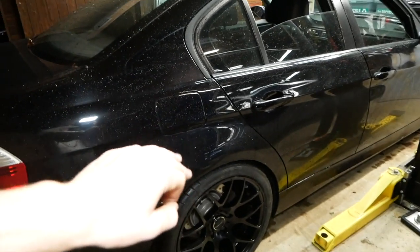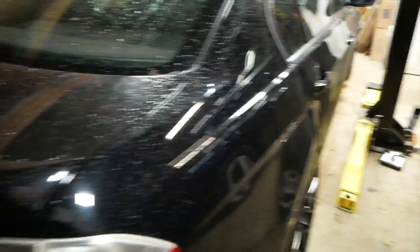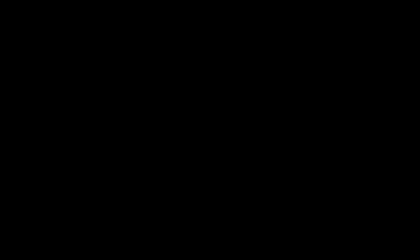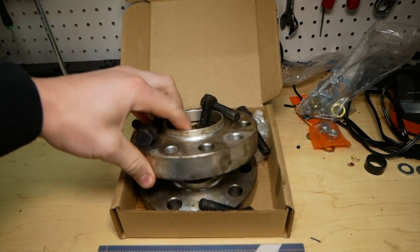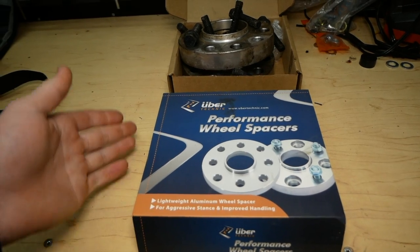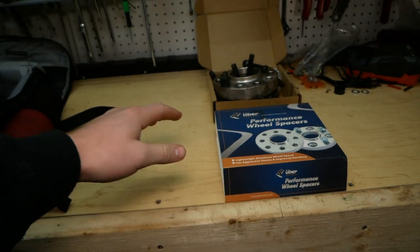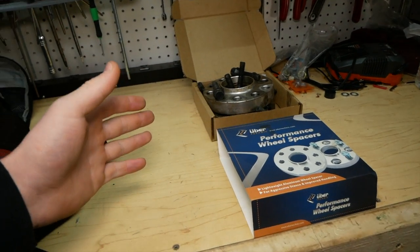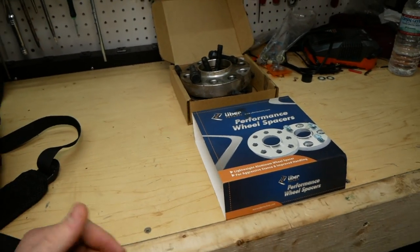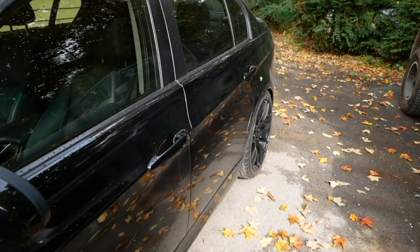Just a little update on the new 18x9 Avant Garde M310s and Michelin Pilot Super Sports. I can't get rolling shots right now — it's raining and dark. A few days later: I pulled off my one-inch rear spacers and ordered 15-millimeter spacers, which is 10 millimeters less than an inch — an inch is roughly 25 millimeters. After measuring my wheels I determined I had to bring them in at least 10 millimeters to clear the fender and eliminate the wheel rub. The difference in appearance from the side isn't massive — there's still some poke to the wheel.